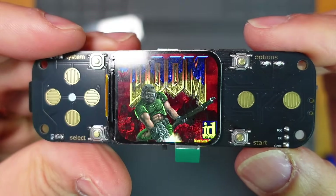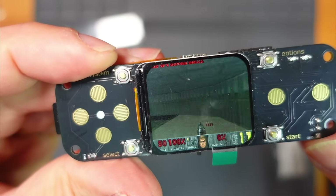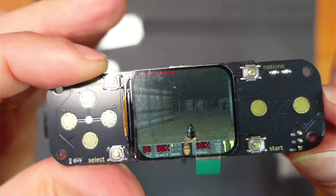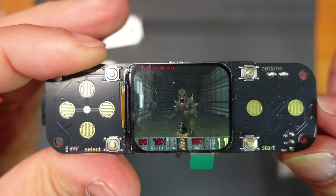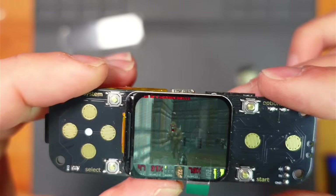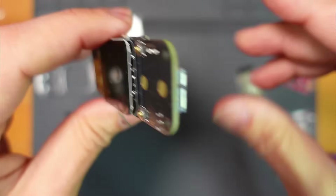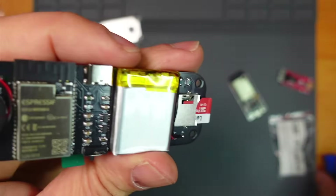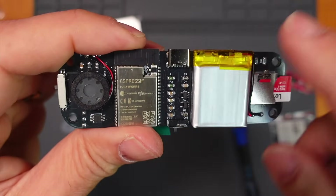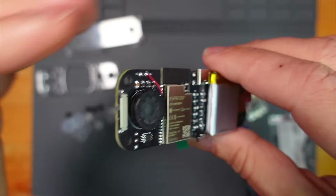You can hear the speakers there - nice little slide of the sound. I think it's going to sound a little bit better when it's in the case. I used Dynamite's slightly more up-to-date version of RetroGo for this project - I'll put the link in the description.